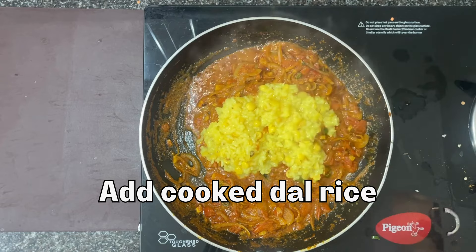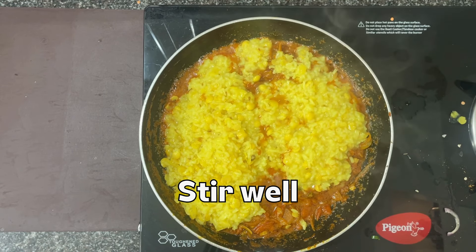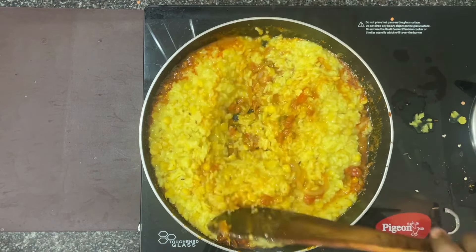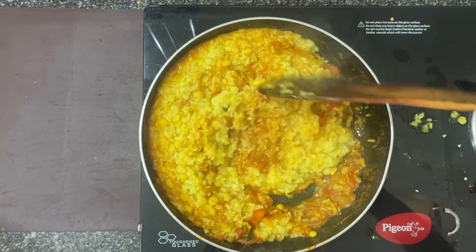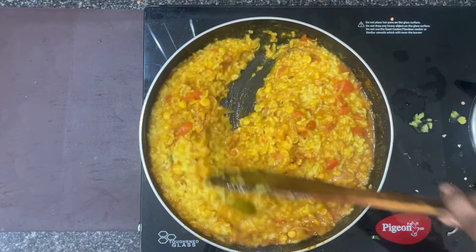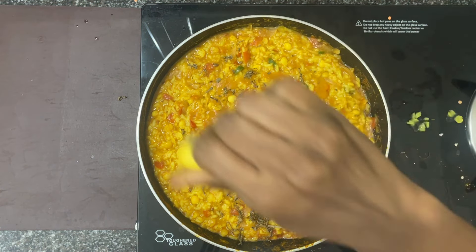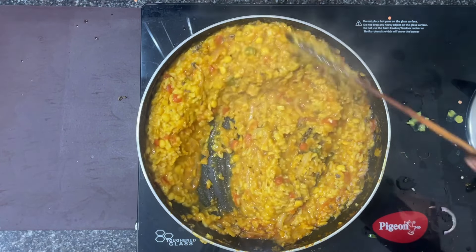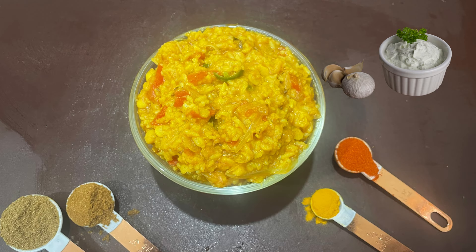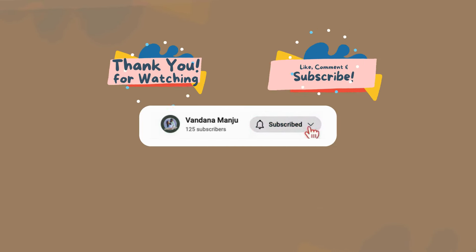Add cheese and lemon. Put the red garnish in at the end, then put the green onion in the middle.